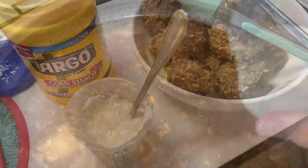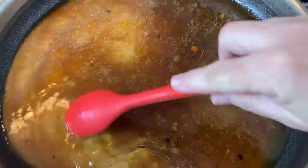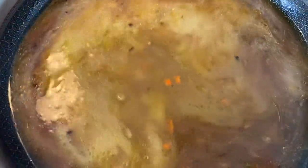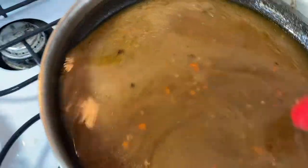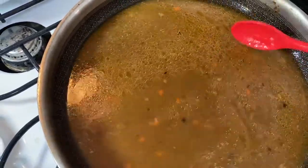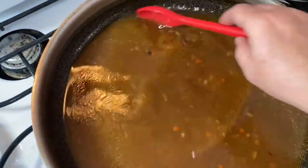We'll put the cornstarch mixture in to make a gravy. I pour that in and I still have this on low so I'm going to turn it up just a little bit to get this going. I'm just going to cook until it thickens. You can see the carrots from the spice mixture that comes in the Rice-a-Roni, and there are pieces of rice floating in it that have come out of the meatballs while they were cooking, but that just adds to the gravy.